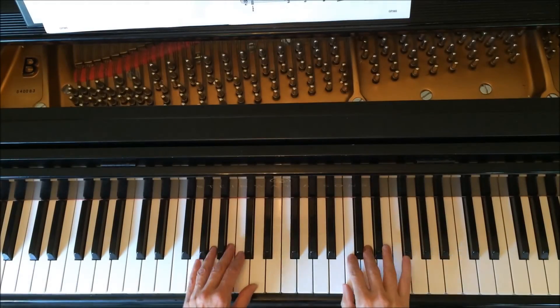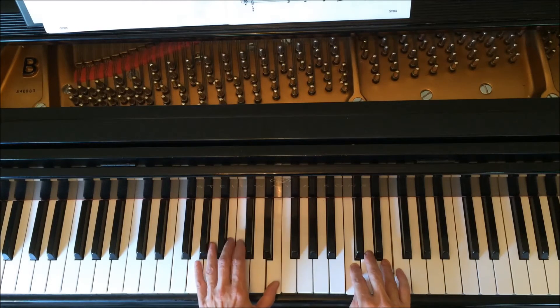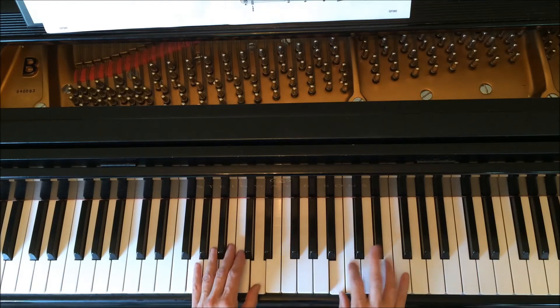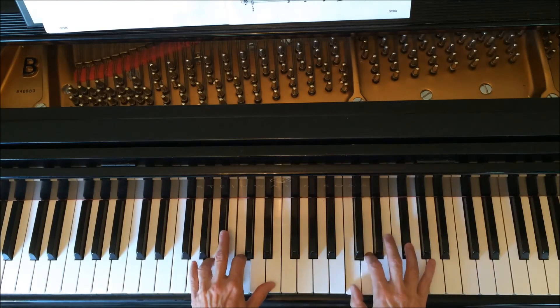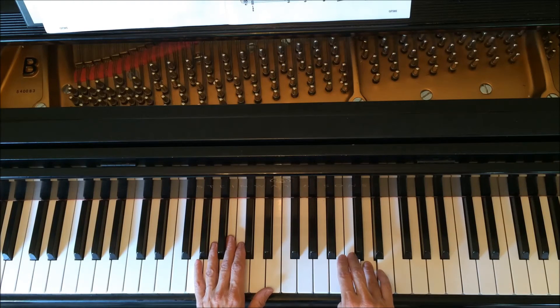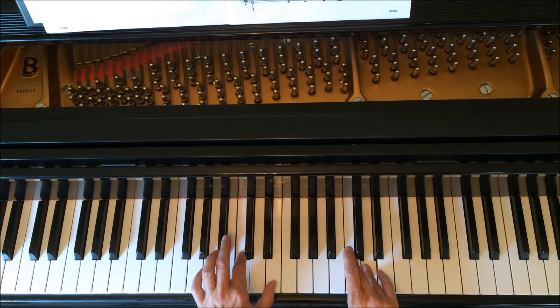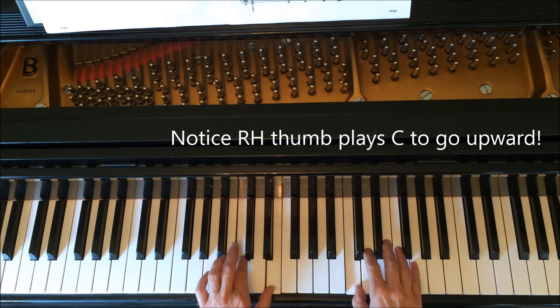It ends differently the second time. You're still going to play C with your third finger in the right hand, but in your left hand you're going to play C and E at the same time, hold it, and you can stop right there.